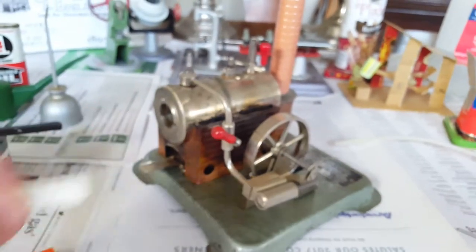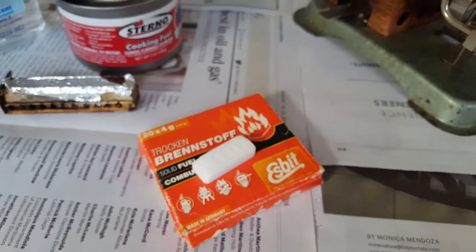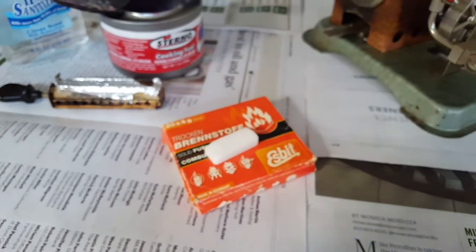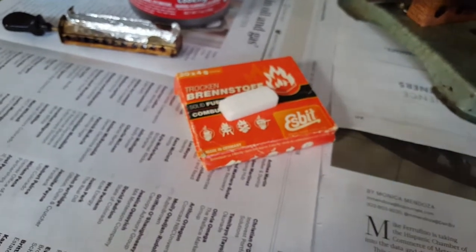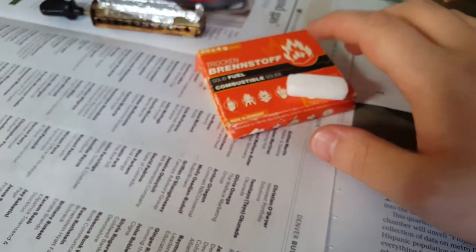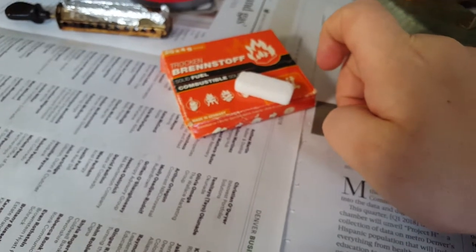You can buy Esbit online from Amazon, but you can also buy it from model steam engine sites such as Mini Steam here in the US or Fosset Classics from the UK, and some others, as well as from the company's website. You can also buy it from camp supply stores like REI or Dick's, since they sell it for camp stoves. They may also sell it at grocery stores this time of year as a grill starter.